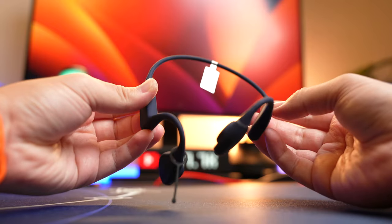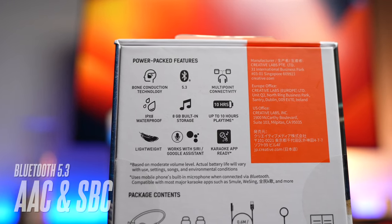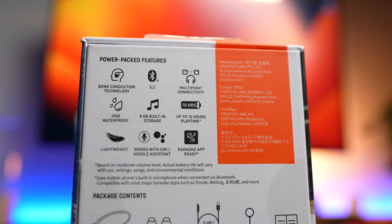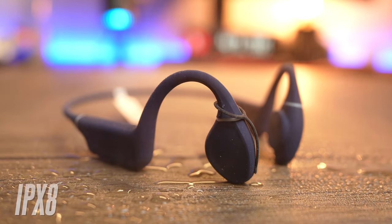The features on the Outlier Free Pro are really good. It comes with the latest Bluetooth 5.3 chipset supporting AAC and SBC codecs. In my opinion, AAC is not that important for bone conduction headphones — you get better streaming quality, but audio quality is not the main focus here.